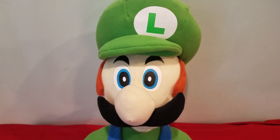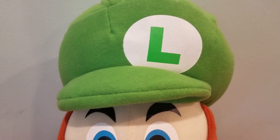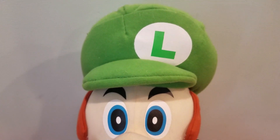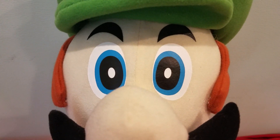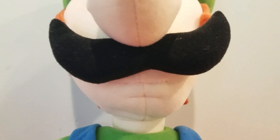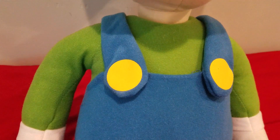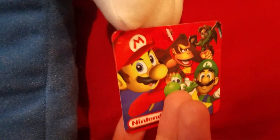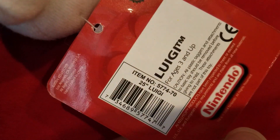First things first — Luigi's overlay, the emblem on his hat, pretty cool. It's a little misaligned but that's a common problem. His eyes overlay, eyebrows pretty good, mustache, his mouth, his chin indent — his overall overlay is pretty good. Here's his tag right there, where it says item number.